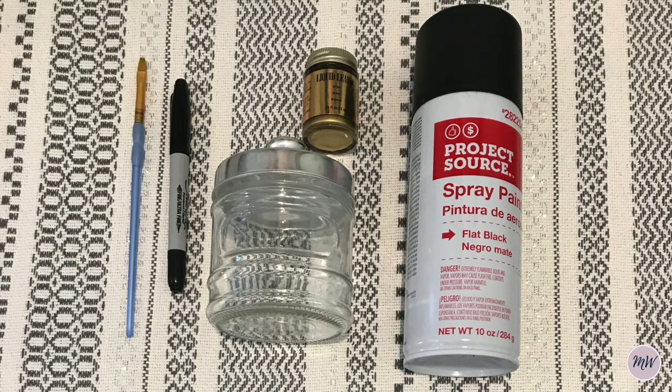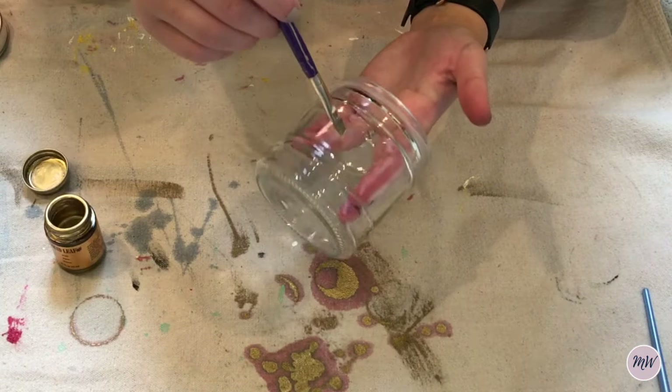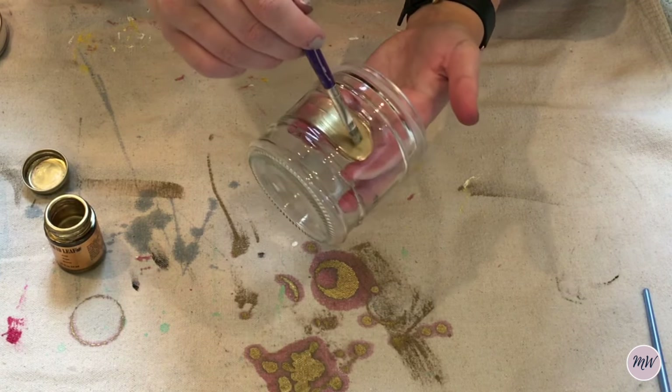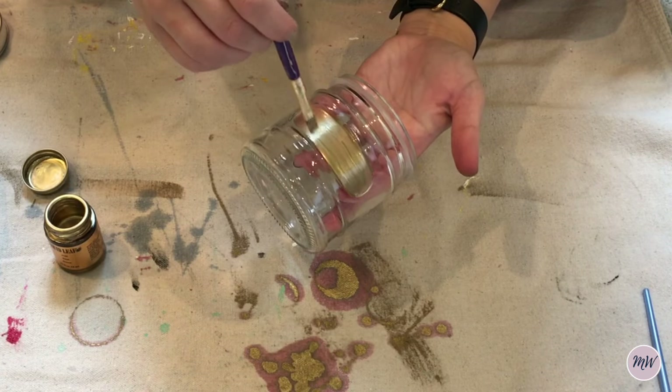Next up, I got this container for the sugar and I decided that I wanted to spray paint the cap, so you'll see that in a minute. But I painted this little indented part with some gold leaf paint as well.